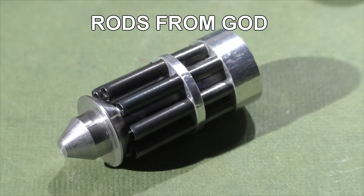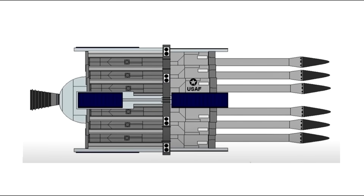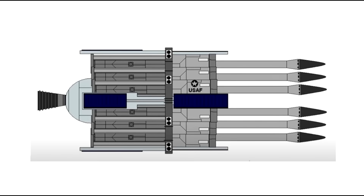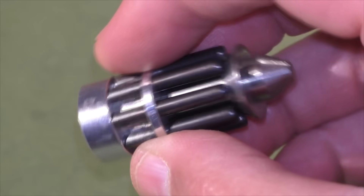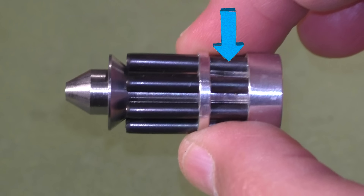Try to imagine how many hours he spent creating these 12 slugs for us. Now the Rods from God is kind of a science fiction concept where a space-based platform would launch giant darts made out of solid tungsten at ground targets and destroy it with just a lot of kinetic energy. Let's take a closer look at the details of Jay's Rods from God. Starting at the back, we have an aluminum base drilled to hold eight roll pins, also called spring dowel pins. Next we have a support ring. This is actually quite important because since these will be spinning at about 30,000 RPM, without that support, the roll pins would just tear themselves out from centrifugal force.